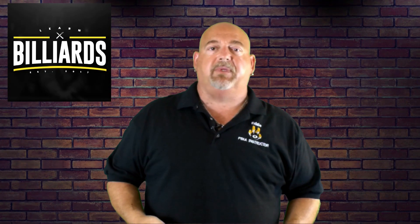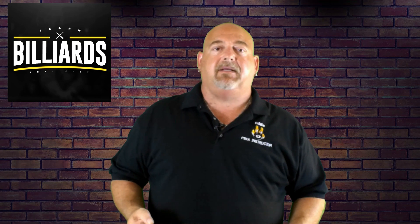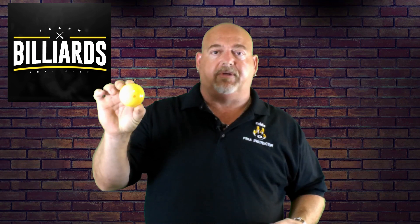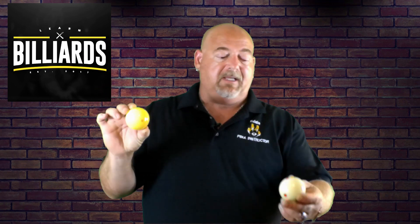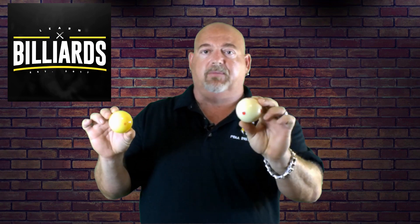Hey everybody, welcome to Learn Billiards. I'm Eddie Altman, your PBIA instructor. Today I'm going to be explaining the difference between the Aramith Red Circle cue ball and the Aramith Pro Cup cue ball, also known as a measle ball.